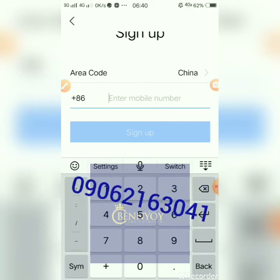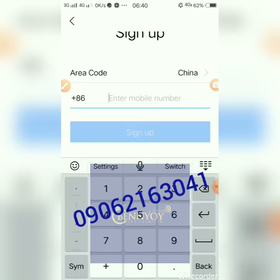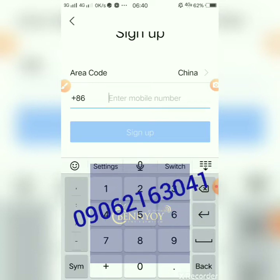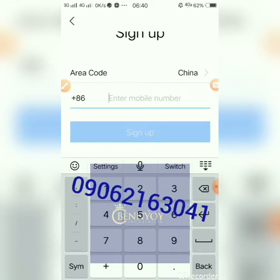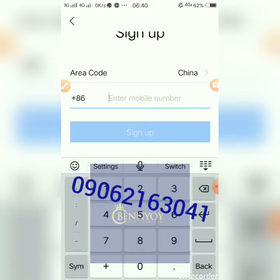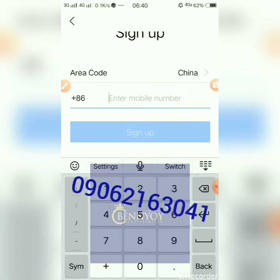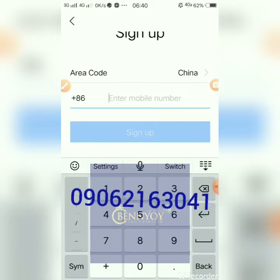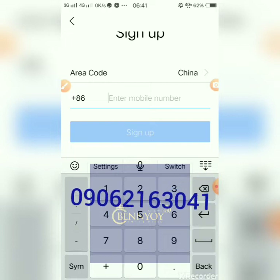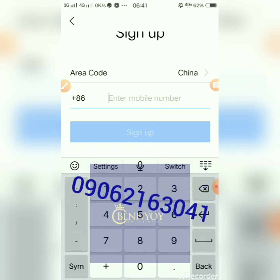If you have your international passport, you can actually do some verification and when you pass their verification, you can shop on 1688 with Alipay. But that's by the way — the video I want to do right now is just how you can use Alipay to register on 1688. I also want to warn you: videos saying you can verify with a national ID card are outdated. The current requirement is that only an international passport can be used to verify your Alipay.